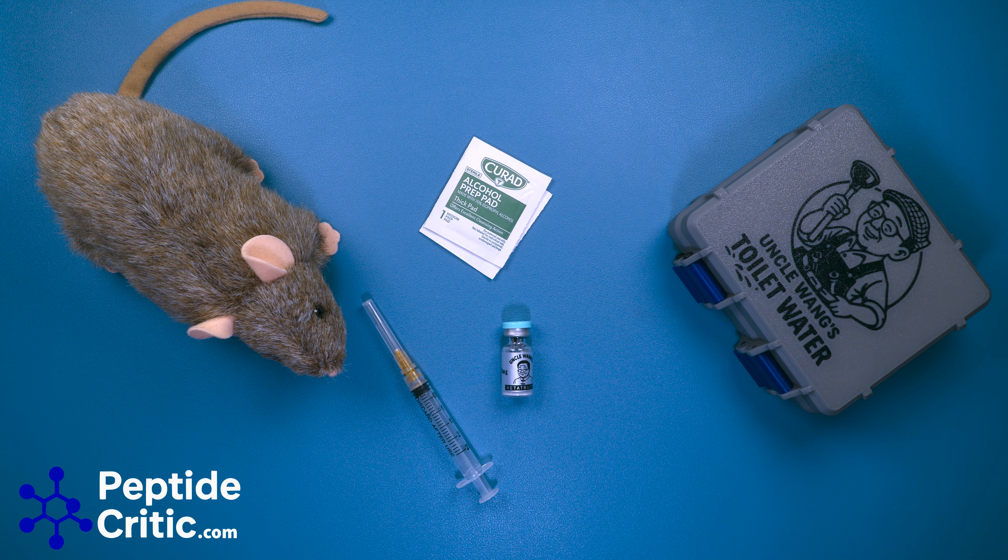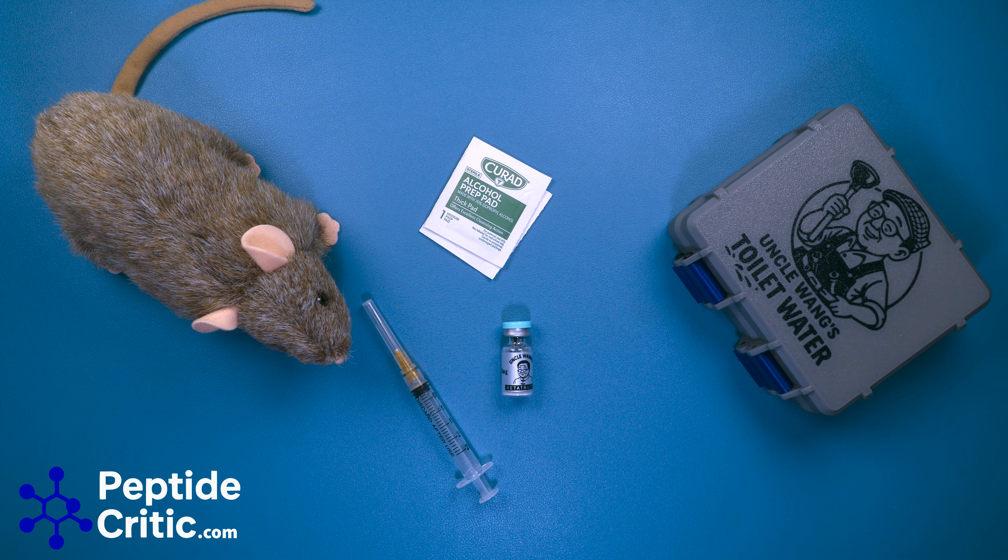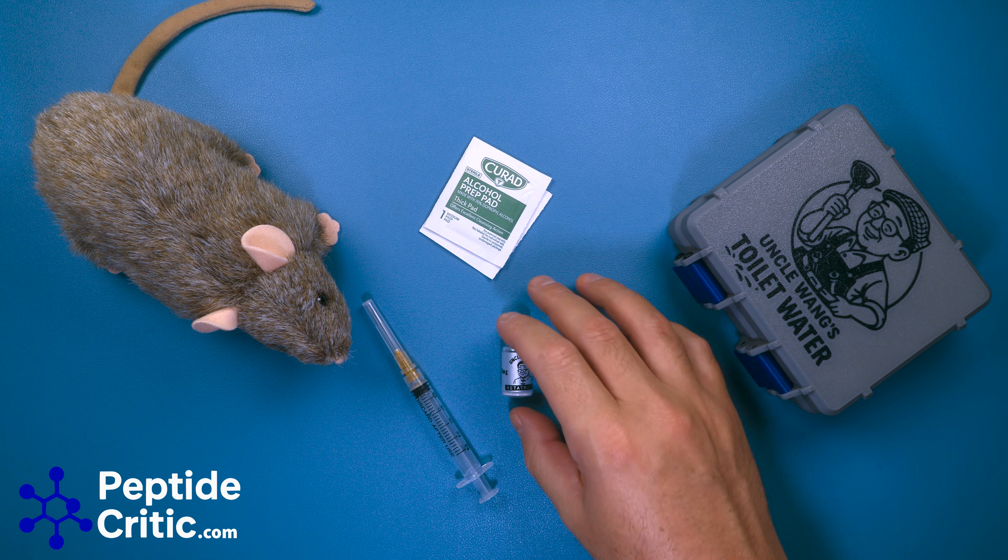Hey everyone, it's Jeff and Randy the Research Rat with PeptideCritic.com, and today we're going to do a quick reconstitution tutorial for you. Randy here is getting ready to start on his journey to have his summer body, and he's looking good, but he's a little thick with two Cs, so he's decided to switch from his researching protocol with Truzepatide to Ratatratide.